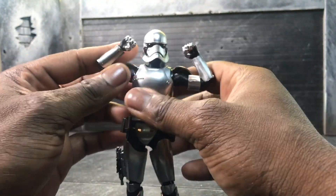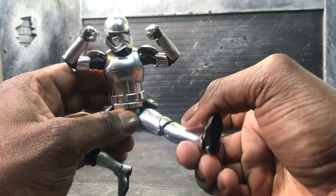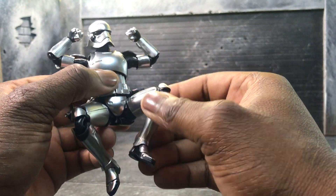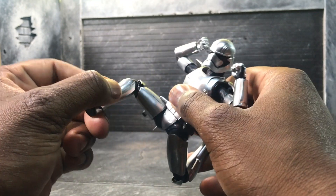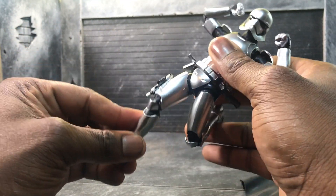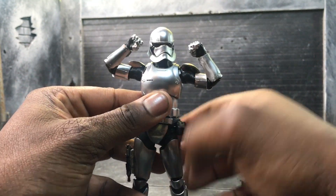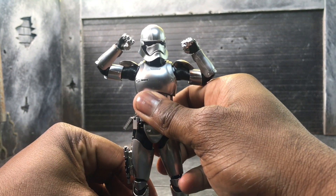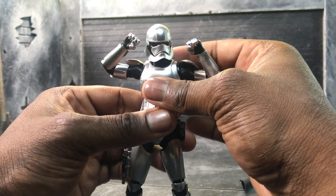In terms of articulation, I call these first order troopers 'ninja troopers' because they give you a very great range of motion that originally you didn't get from the Star Wars stuff. Once they mastered this design they've pretty much mass produced it, so you can do a lot of cool stuff. One thing about Phasma is that she's actually taller than a normal stormtrooper — she's actually closer to stuff like Marvel Legends.